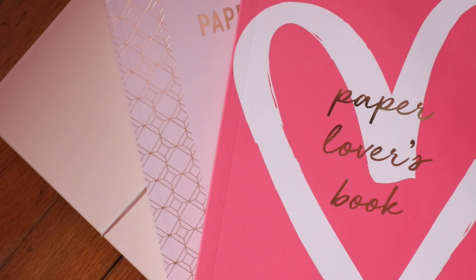Hey guys! Today I wanted to share with you a few things that I got from Kiki K. First things first, I did order a vision board but it's still in its packaging. I still don't know where I'm going to put it in the house, so that's that.